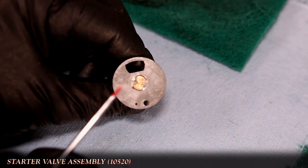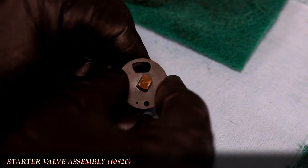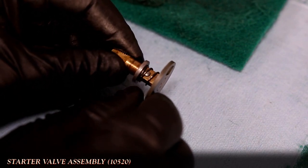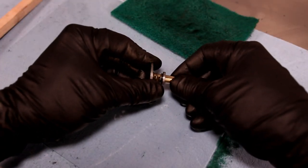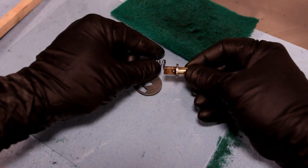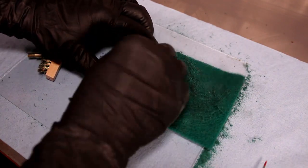The starter valve assembly can be an absolute dog to clean, and in handling it, the assembly may come apart on you. The plate is held in place by a small bit of the brass stem punched at the end, and this may come loose over time. It doesn't take much to separate the assembly, and if this happens, fret not — in part three we'll assemble it all back together. For now I'm taking full advantage to clean the assembly thoroughly using the same methods as previously shown.